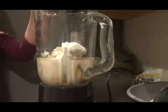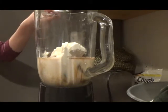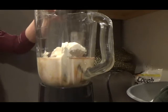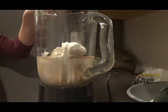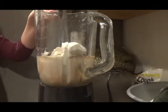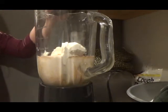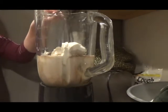Add one tablespoon of your sweetener per serving. I actually ran out of sugar, so I'm adding syrup instead to sweeten it. I'm making this for my older brother and I, so I'll be adding two tablespoons of the syrup. I'm then going to add four tablespoons of chocolate syrup to give the Frappuccino a mocha flavor. If you're going to add flavor to your Frappuccino, add two tablespoons of that per serving.